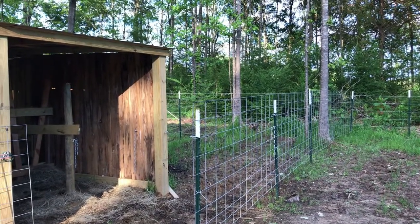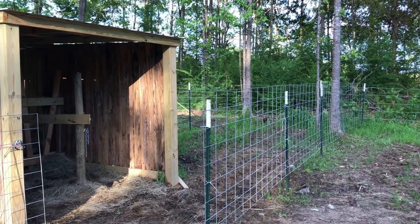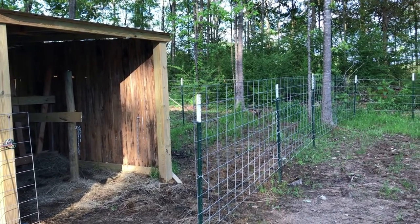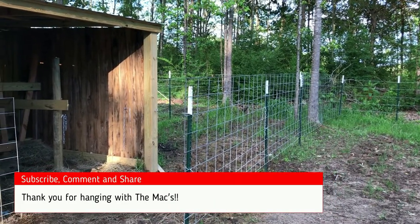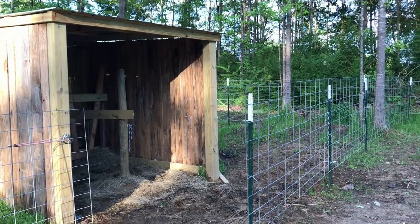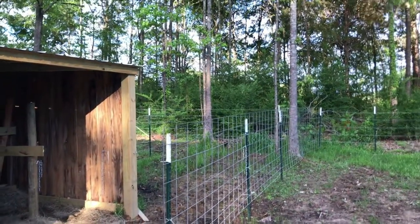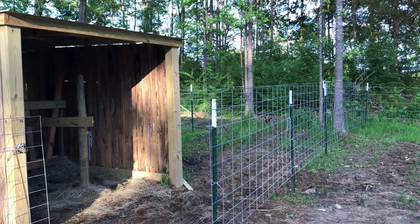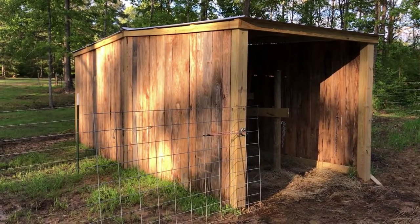Just a simple little catch pin. If you watched our very first video of Elsa, you saw that we had to build some kind of catch pin because she was wild at that point. Now, fast forward six to seven weeks — we don't even really need this catch pin. We left it here because a lot of times if we're feeding her some hay and waiting to get this cleaned out, we'll put her in this little catch pin and let her eat some hay or graze there.